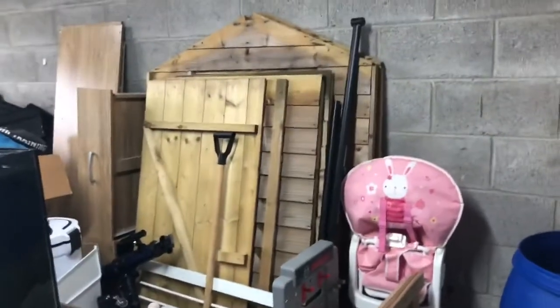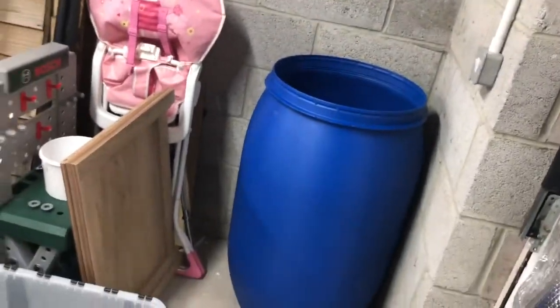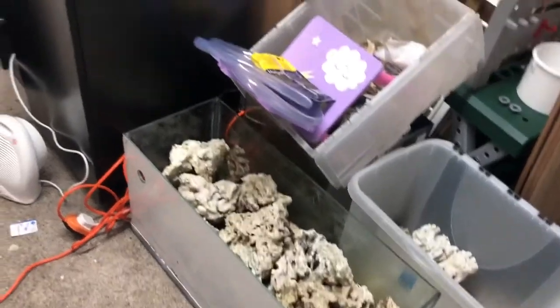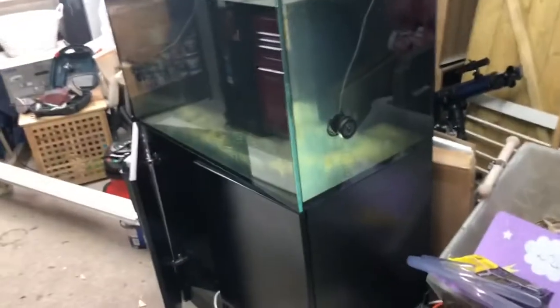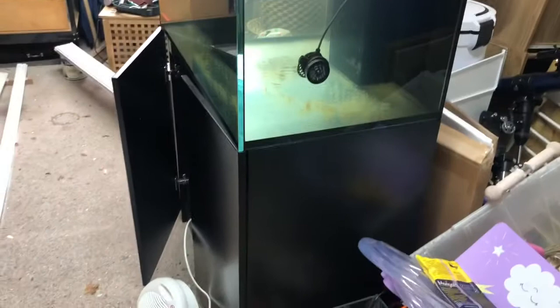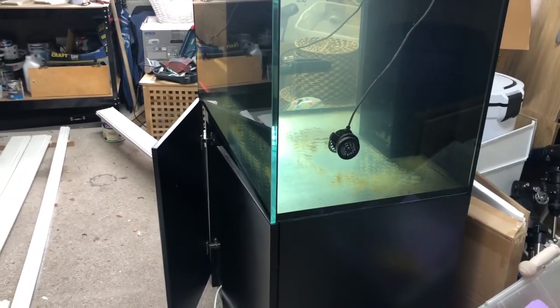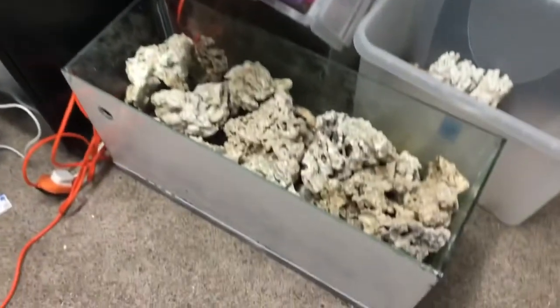Welcome back — it's been a long time since I've made a fish-related video. In today's video we're going to be looking at the rock from my old tank. We've picked up a second-hand Red Sea Reefer 250 which is currently just being leak tested. It obviously needs a good clean out, but we managed to pick it up with the sump, stand and tank for a hundred pounds — quite a bargain. We're going to be reusing the rock from the old tank.